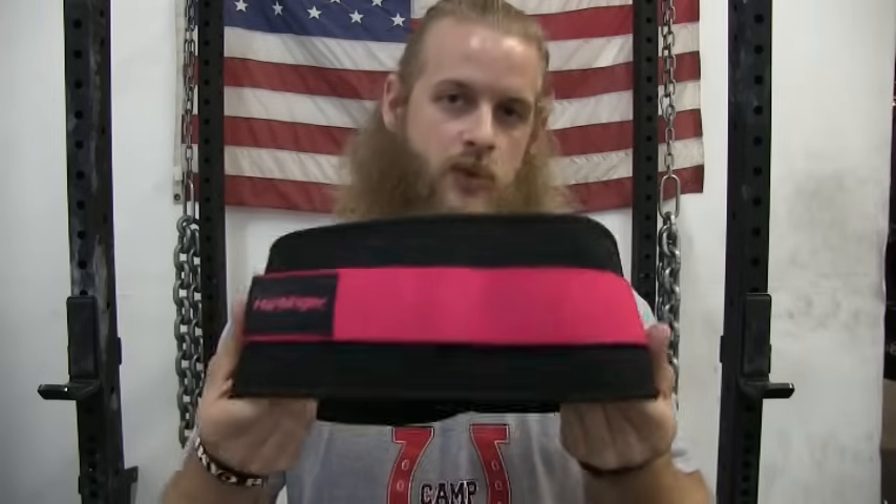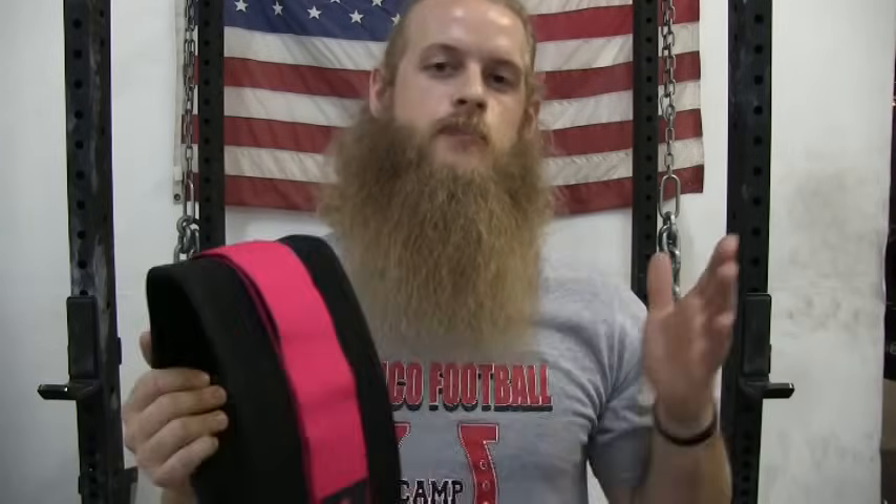This big bulky powerlifting belt should be used for squats and deadlifts. This cloth style belt is not going to provide as much support as the bulky powerlifting belt, but is ideal for anyone doing the Olympic lifts — snatch and clean and jerk. This cloth style belt provides enough support but it's not going to get in the way of that second pull on the clean and snatch like the big bulky powerlifting belt would.